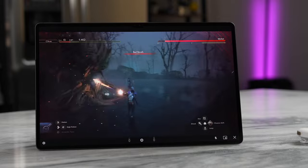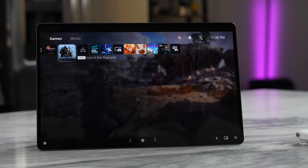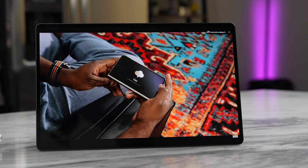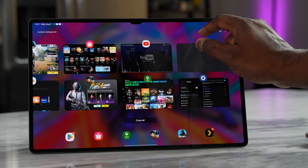This is the tablet for people looking for the best maximum Android gaming tablet. If you're looking to pick this up before the 11th, trade-in offers are up to $650 on Samsung's website — use the links down below. Otherwise, don't forget to like, share, subscribe, and always enjoy your entertainment.